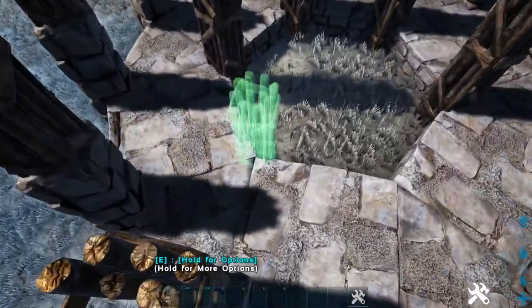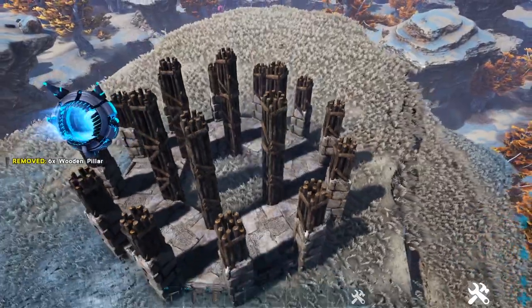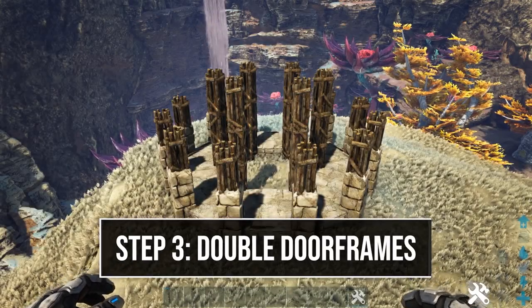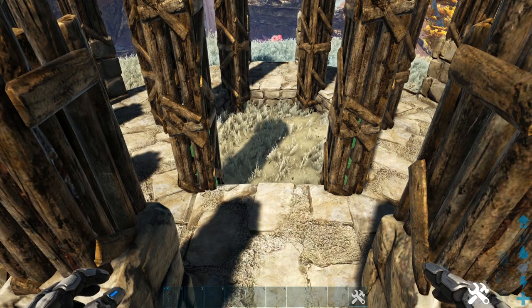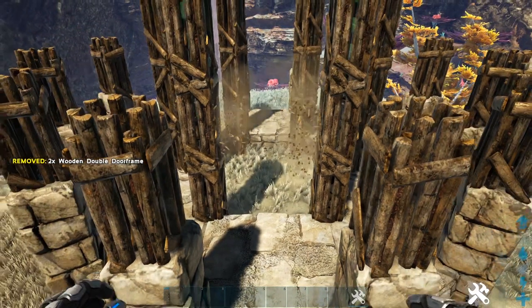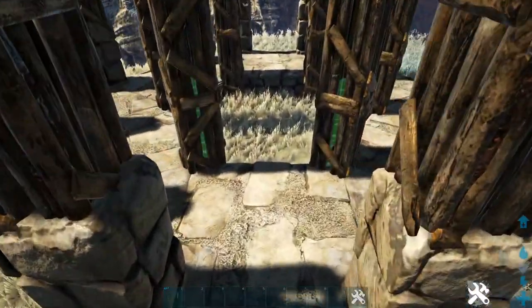Next we're going to head inside our build to the other side of our regular foundation, and right here we're going to get out a wooden double door frame. You'll be able to see the green highlight inside of the pillar — go ahead and place that down, then add two more on top of it. Go ahead and do this on every side that has the regular stone foundations.